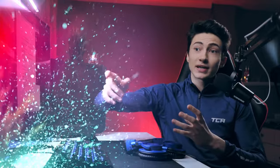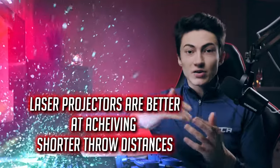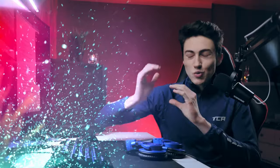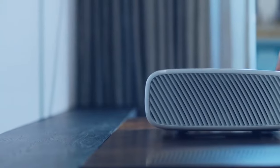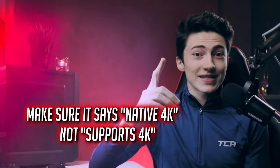Another big factor for going with a laser projector is that they are much better at making ultra short throw projectors. With a lamp projector you won't get a very ultra short throw. But with a laser projector you can get super short throw — some projectors from just three inches away from the wall will project a 120-inch image on your wall. So if that's something you're interested in, that's why you need a laser projector.